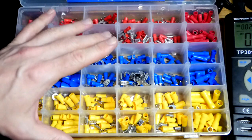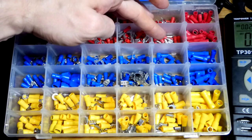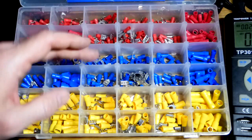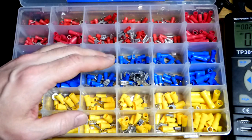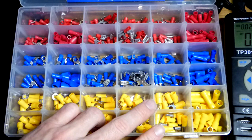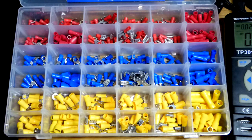I just got a new connector kit — it has quite a bit of variety. The red connectors are for smaller wire, so I use those for 22 gauge wire. The blue connectors are for medium size wire, so I use those for 16 gauge wire. And the larger yellow connectors are for 12 gauge wire, as I showed in the last video.